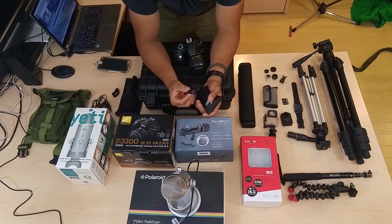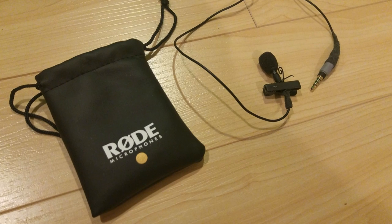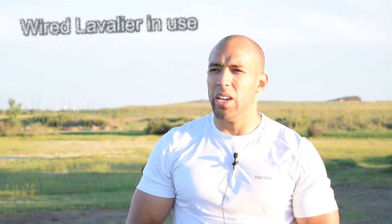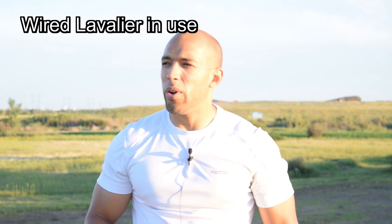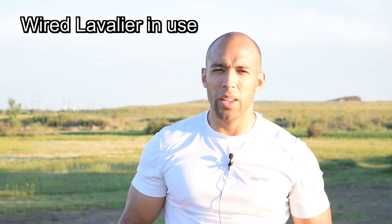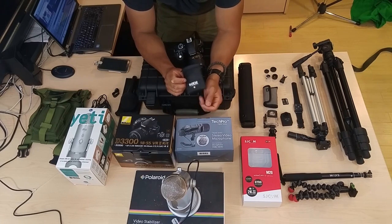You plug the Rode lavalier into your smartphone and record the audio into your phone. Then in your video editing program afterwards you overlay the audio track onto the video. This is great for when you're outdoors — a wireless lavalier gets rid of all that annoying background noise and makes a huge difference in quality, making your videos much easier to watch. Audio plays a huge role for your audience — something like 50% of the experience of movies is the audio track.